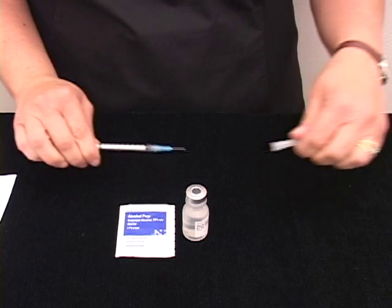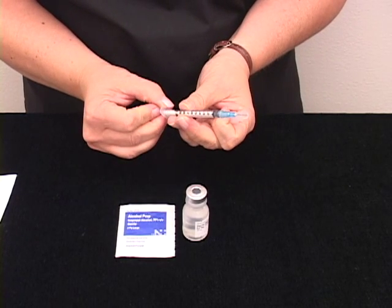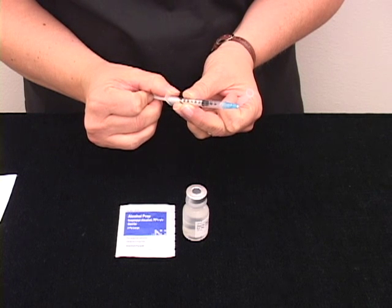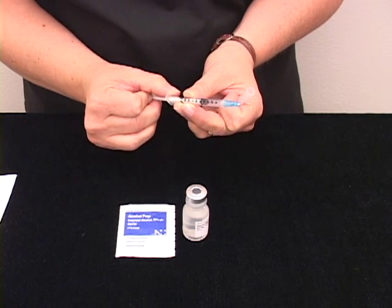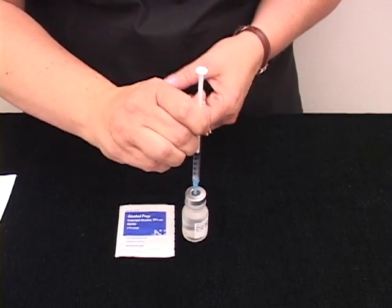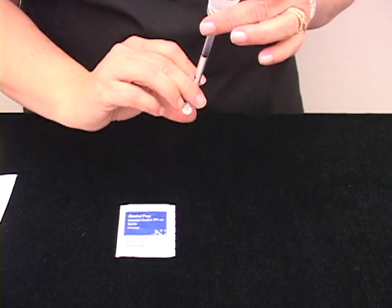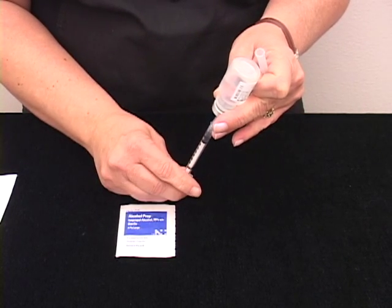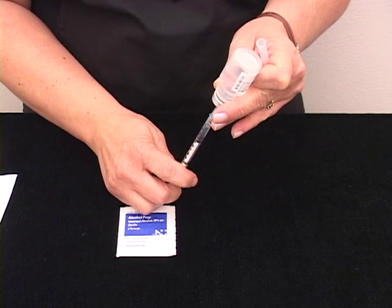Pull back on the plunger to the ordered amount, poke the needle into the rubber port on your vial, inject the air into your vial, and allow the fluid to fill your syringe. You may need to pull back on the plunger to get the ordered amount.